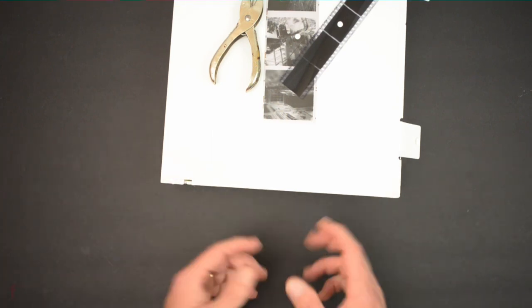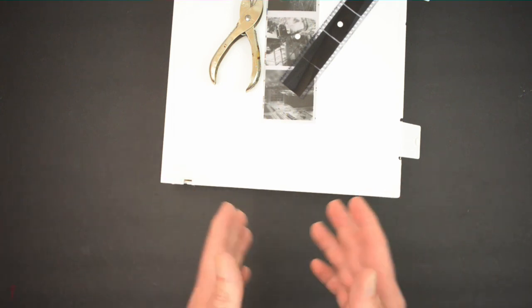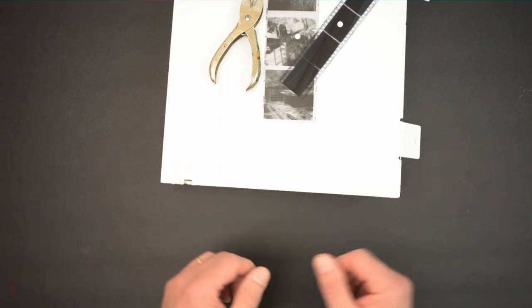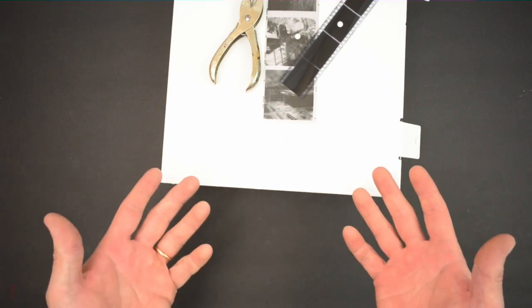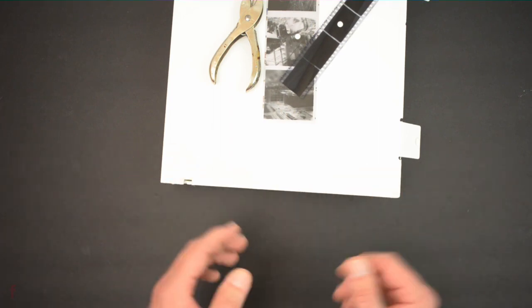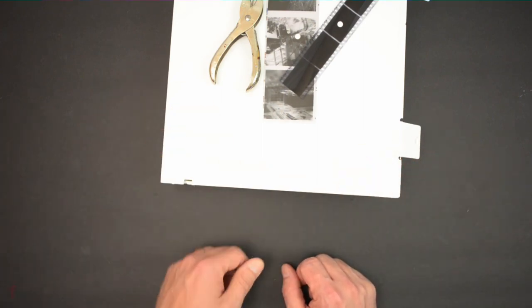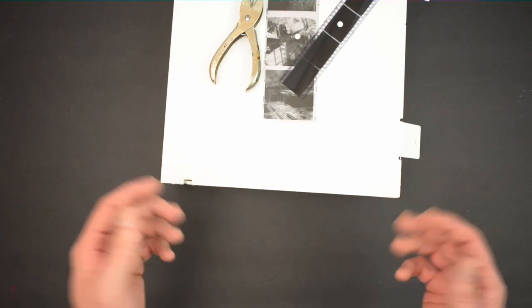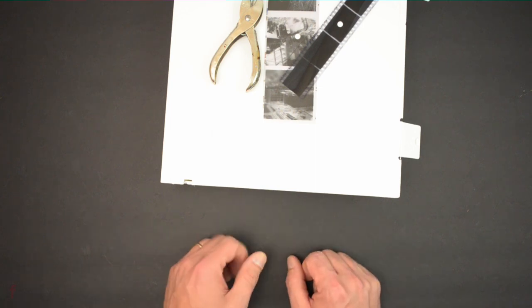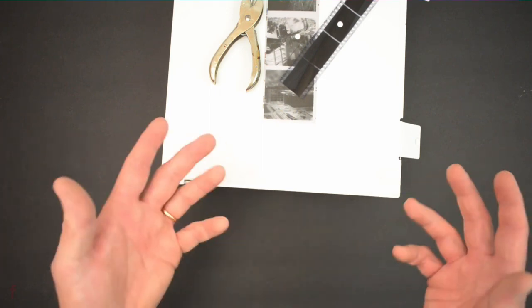That's my process and it's worked for me so far. I'm curious — what do you guys do? Do you save your negatives or throw them away? If you do save them, do you use a binder like this, and how do you mark them? I'm always curious to find out different methods. Drop a comment and let me know. If this video was helpful or entertaining, do me a favor and give it a thumbs up.